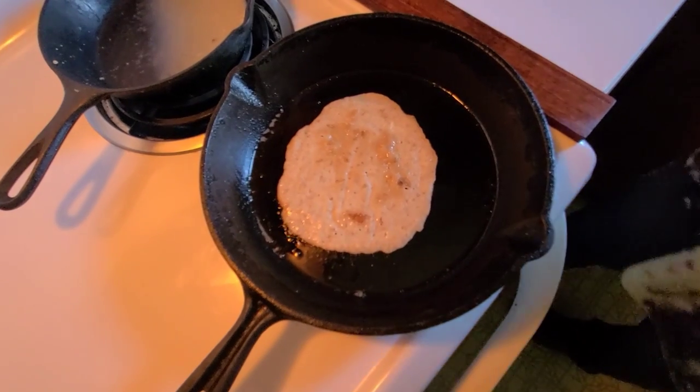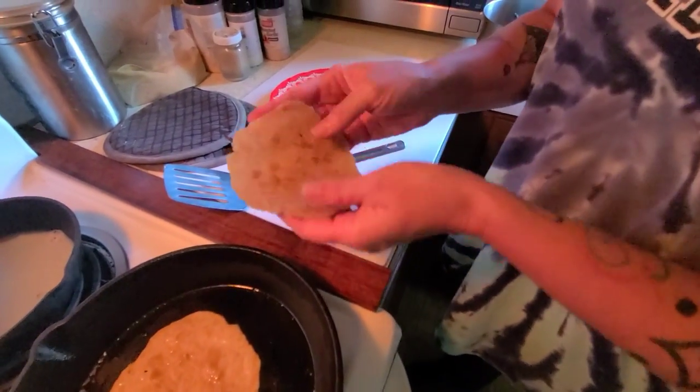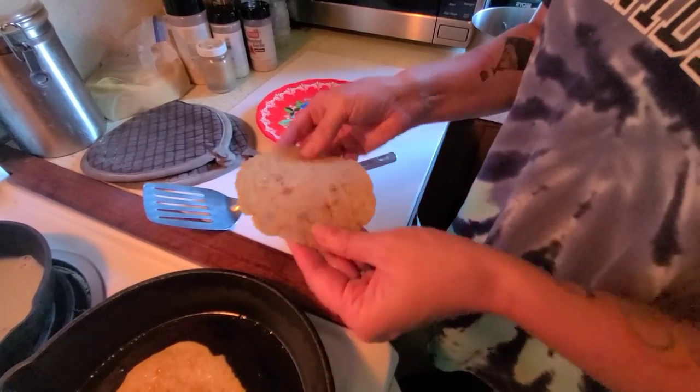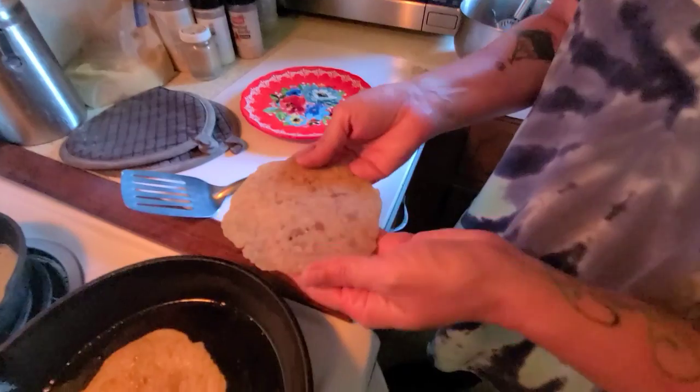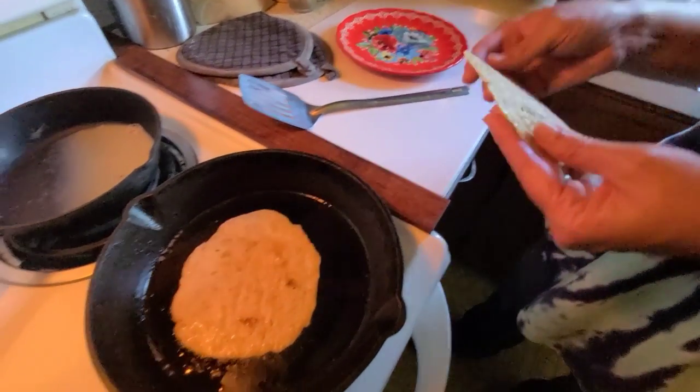This one should have cooled enough to show you — just like a corn tortilla. We'll cook the rest and show you the whole batch when it's done.